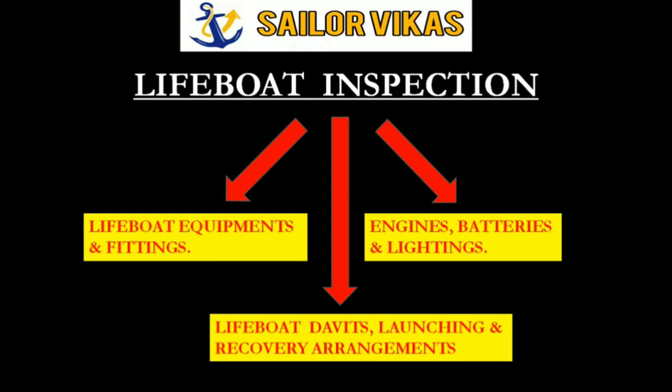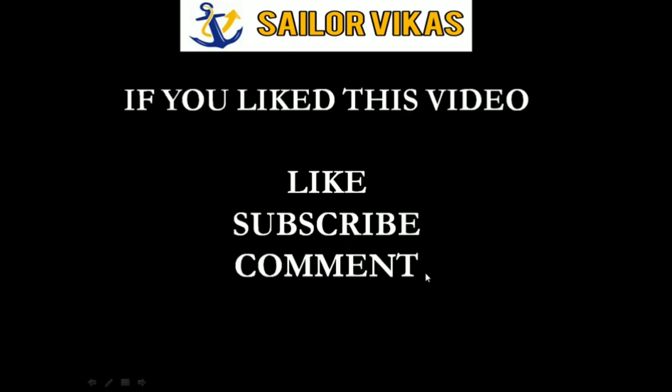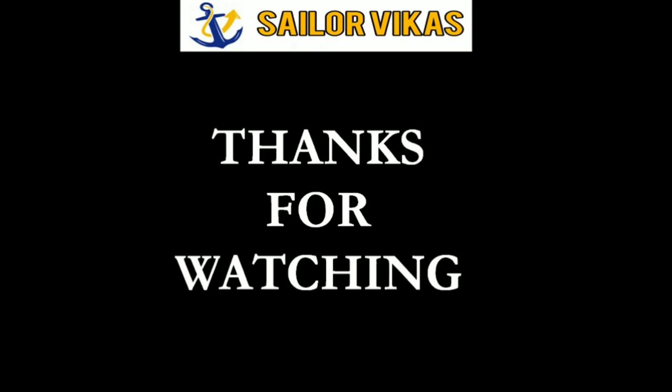This was all about lifeboat engine annual inspection. Here I conclude my lifeboat inspection video, having completed all three parts. If you have any doubts please comment, and if you like this video please like and subscribe. Thanks for watching.